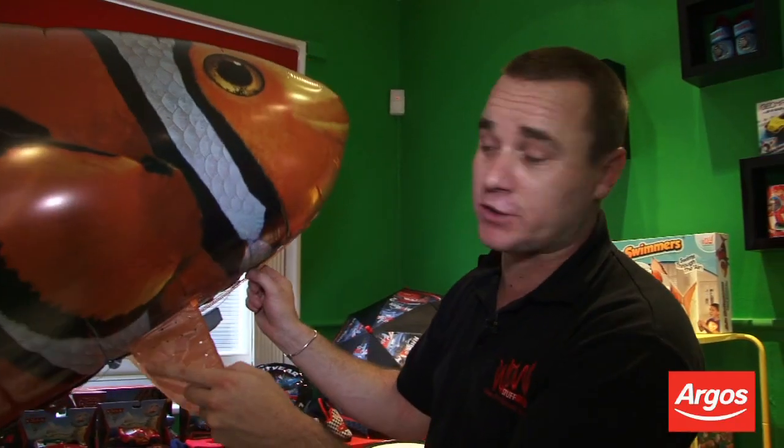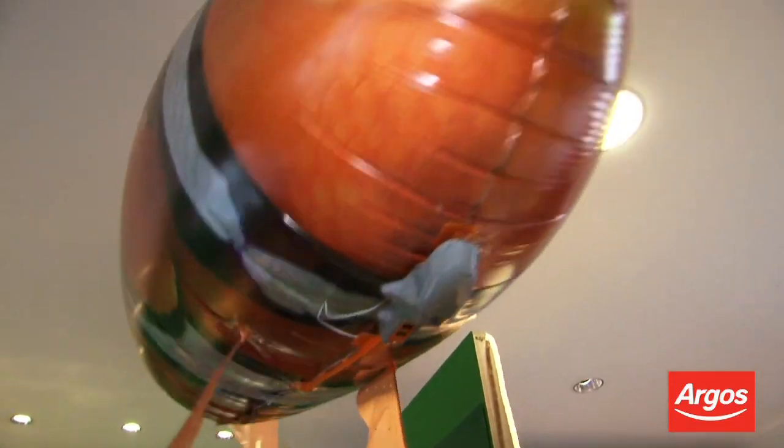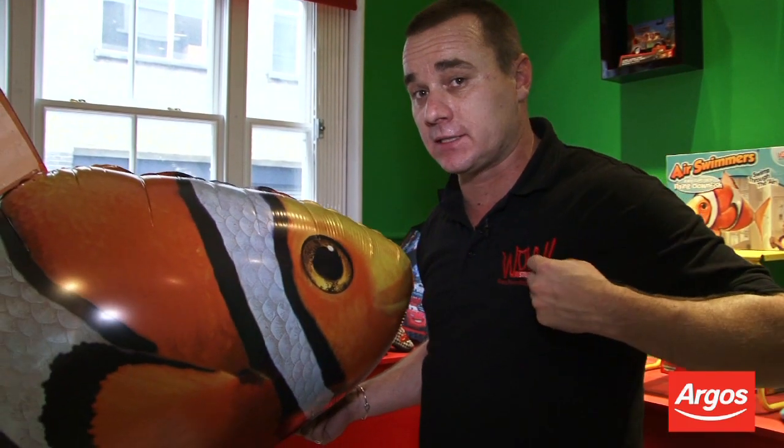Everything's in the box, batteries and all, except for the helium, which you can buy at any high street store. Once your air swimmer is full of helium, you've got about 120 hours of flying time.